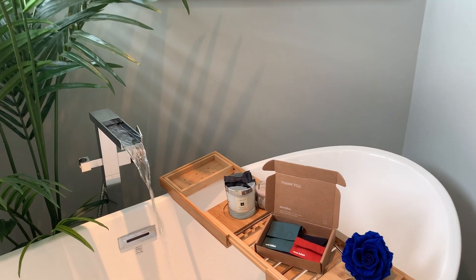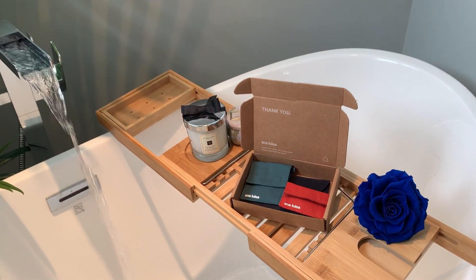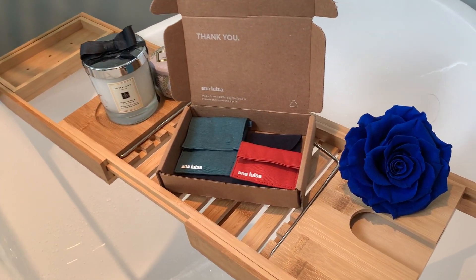Today's video is kindly sponsored by Ana Luisa, which is a sustainable jewelry brand that's 100% carbon and water neutral. That means all of the carbon dioxide the company produces and releases into the environment is offset by the equivalent amount by preserving forest areas, which is great for the environment long term.